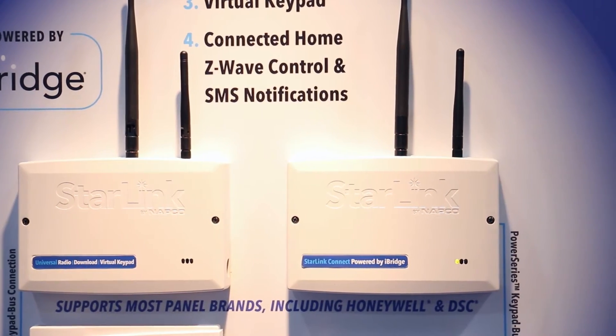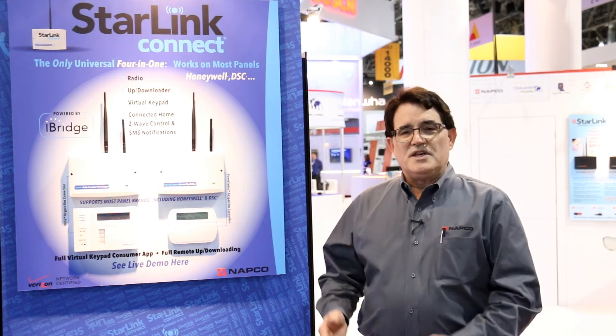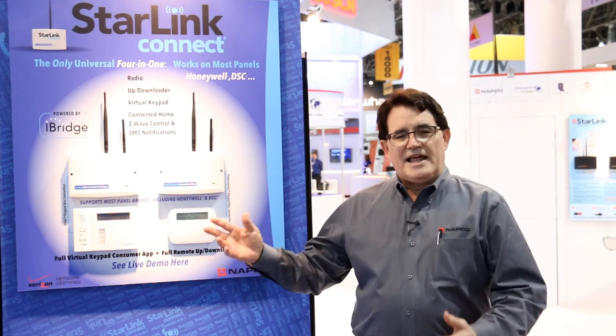You can use your existing database of alarm accounts, whether they're on a DSC, Honeywell, or NAPCO platform, and give them the ability to do automation control, virtual keypads as we've talked about, and really expand your offering to your customer base at an incredibly reasonable price.